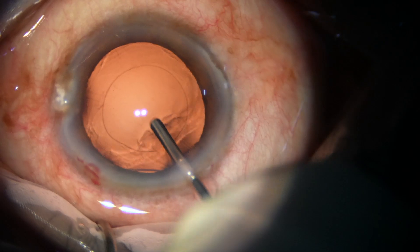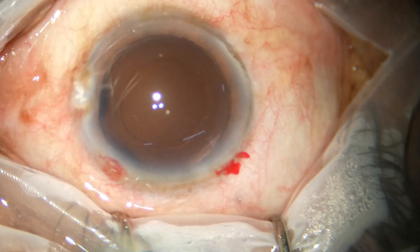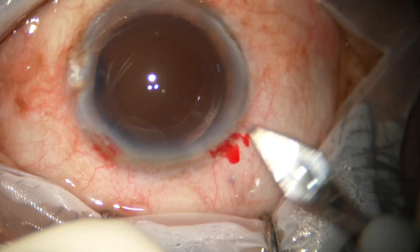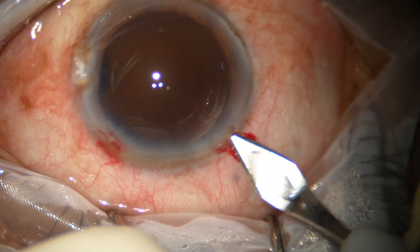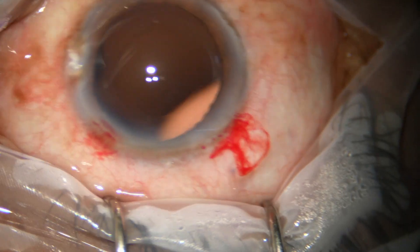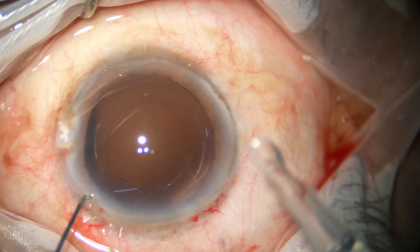Then the capsular bag as well as the anterior chamber is filled up with viscoelastic. The main wound is enlarged a little bit. The size of the wound, which was initially 2.8 mm, is now about 3 mm.